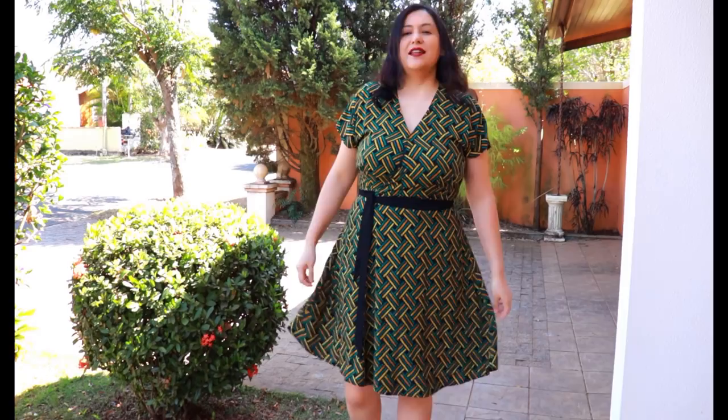If I make this dress again I will do a small full bust adjustment — maybe adding an extra half inch — which I think would give me a better crossover for my C cup. I do love this style; I think it's super feminine and pretty. It's a dress to wear somewhere nice. I probably wouldn't wear this in a more casual setting just because it's so fitted at the waist, but it is a beautiful feminine style.